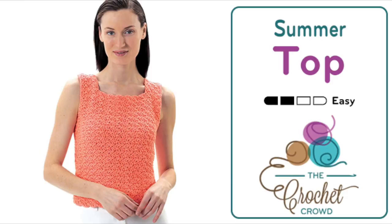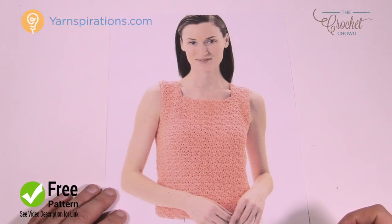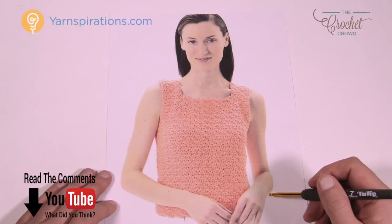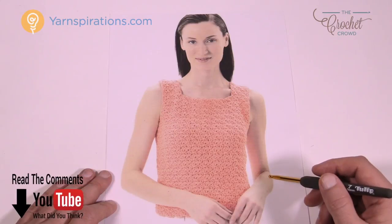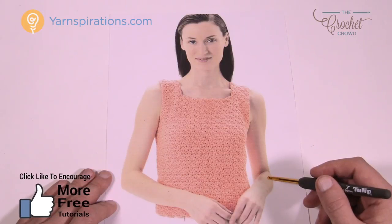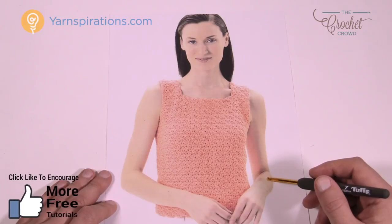Welcome back to The Crochet Crowd as well as Yarnspirations.com. Today we're going to do a summer top just like you see, and it's available in small all the way to extra large for sizing. This pattern was designed for small to extra large — I'm not a clothing designer and I don't know what the mathematics would be to change this design any bigger or smaller.